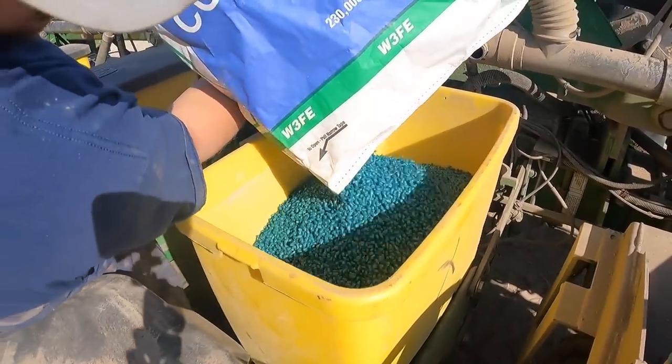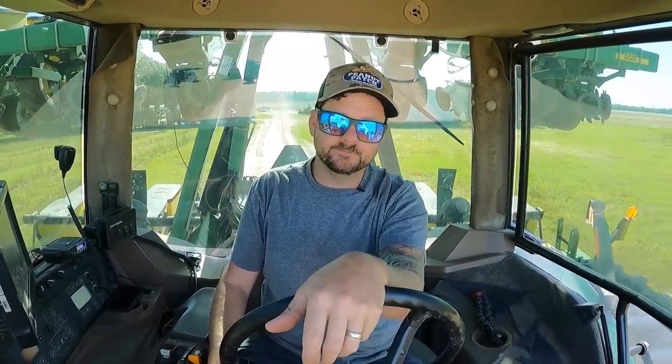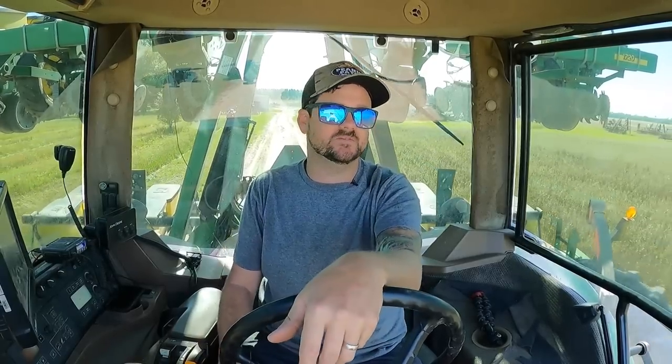Last bag of cotton seed — 12 bags, 33,000. Got the tractor filled up with fuel, now I'm headed to the field just right across the road. Got a little 20-acre dry land field, a 33-acre irrigated field butting up to it, and about a 36-acre irrigated field. If everything goes well, should knock that out today. TGIF — today is Friday!